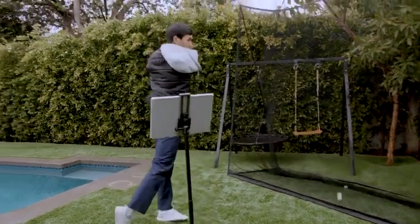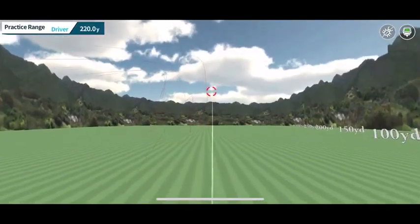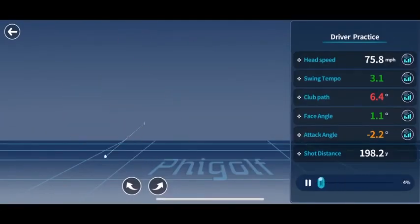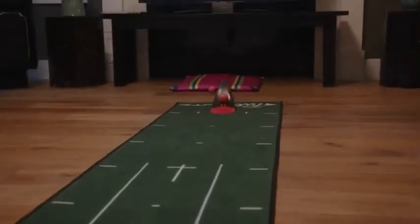FiGolf 2 makes practicing more fun with 3D swing analysis on your swinging, chipping, putting, and driving. You'll get data back, including your head speed, swing path, tempo, face angle, attack angle, and estimated distance. The putting line graph feature shows you how to improve on the green.